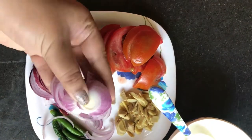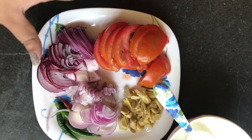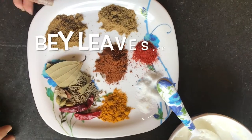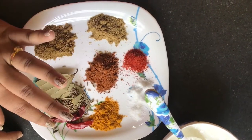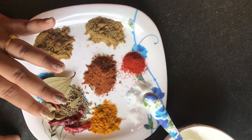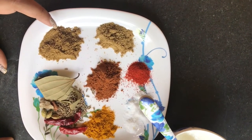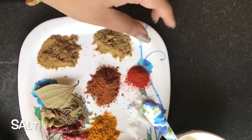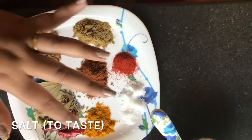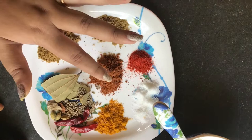I will fry some onions and paste the rest. I have prepared a spice mixture with bay leaves, cumin seeds, and red chili. I have also prepared 1 teaspoon coriander powder, 1 teaspoon cumin powder, 1 teaspoon red chili powder, 1 teaspoon salt, and 1 teaspoon turmeric powder.